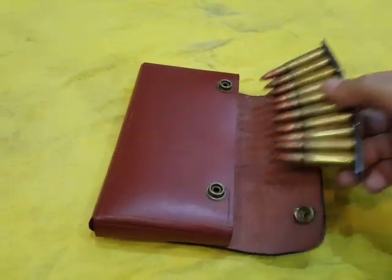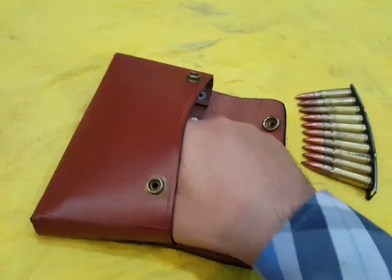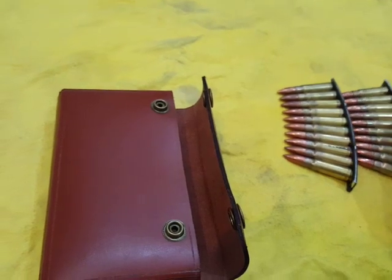These pouches carry usually two to three loading clips for the SKS rifle.